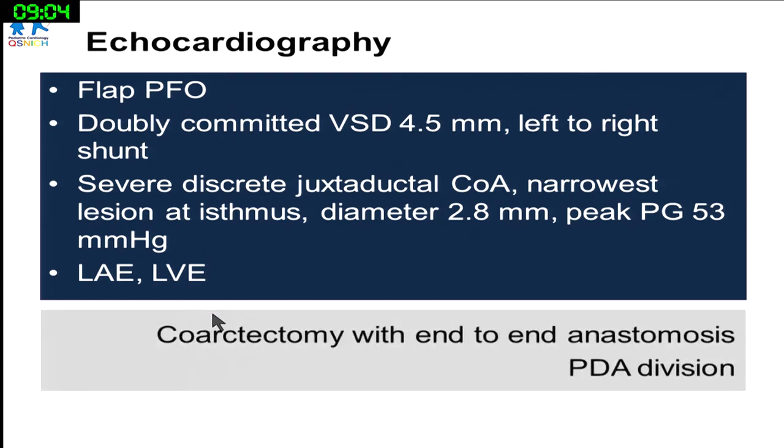At that time, we discussed with the surgeon, and he agreed to go for just coarctation repair because the VSD didn't seem that big, and the baby's body weight was just under 3 kilos. If the surgeon were to go for bypass surgery, it would be quite risky. That's why he preferred to do coarctectomy and PDA division only.